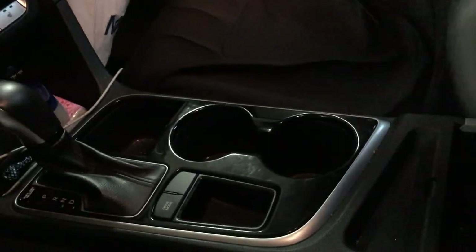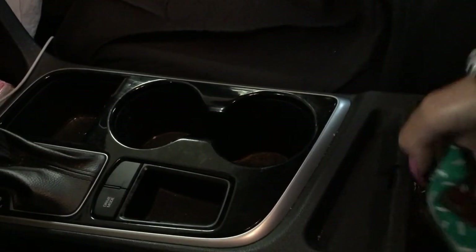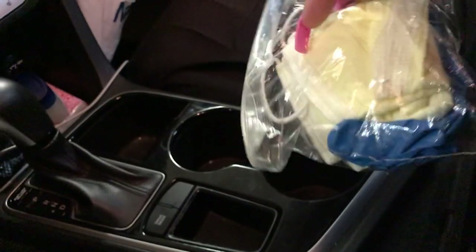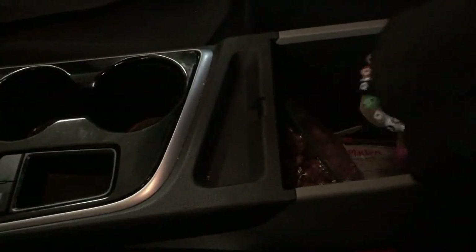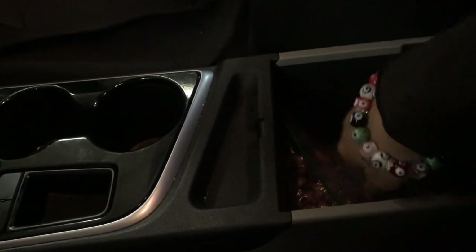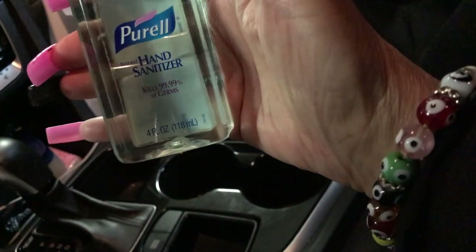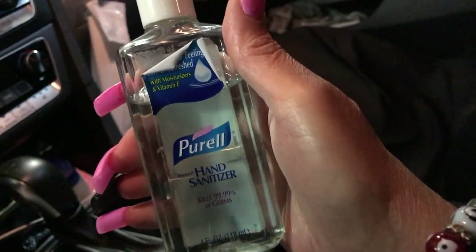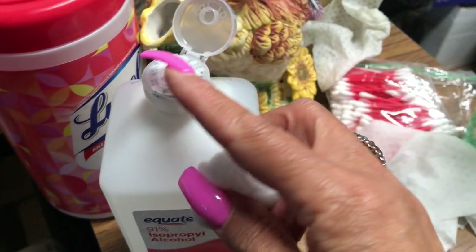Now I'm going to show you where I place my gloves and masks — I just put them in the console. I already have a little baggie in here with some extras, so I'll go ahead and place some more in. There's nothing wrong with having extras. Also, what I keep in the car — and you should always do this — keep some hand sanitizer in your car, and ladies, keep it in your purse as well.